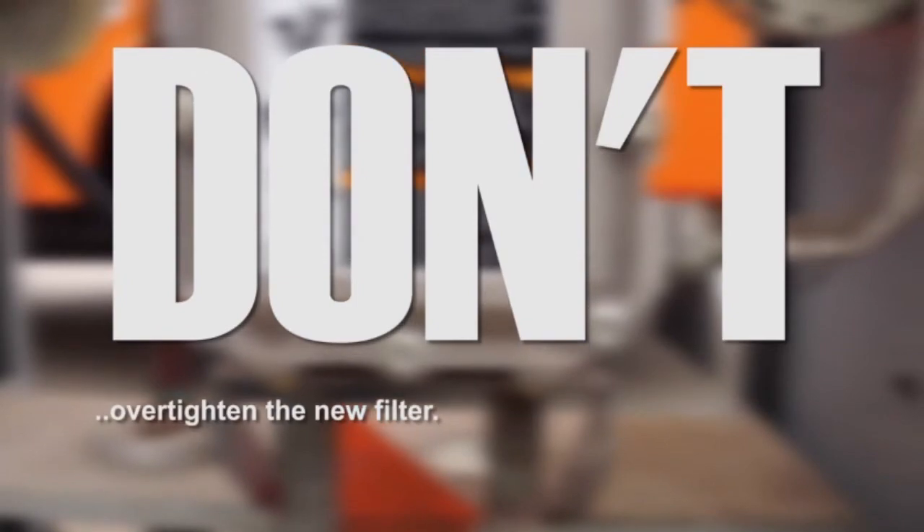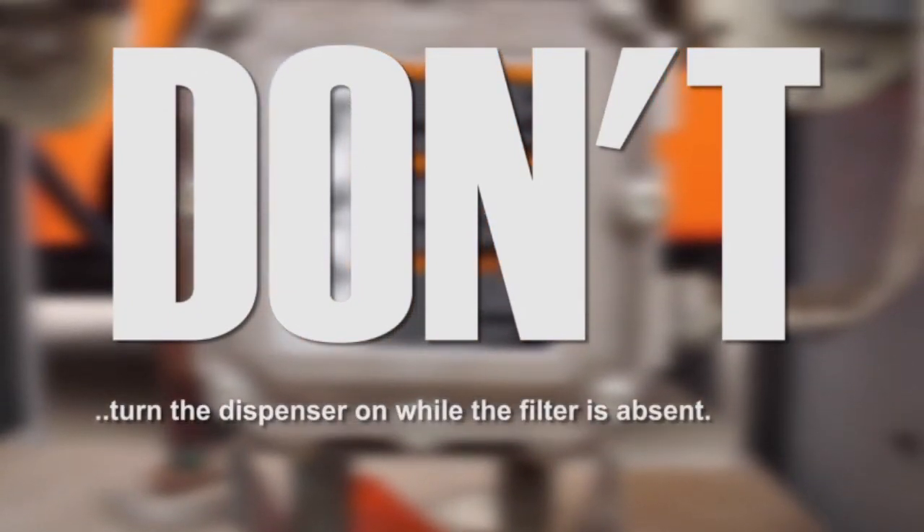Don't over-tighten the new filter. Don't turn the dispenser on while a filter is absent.